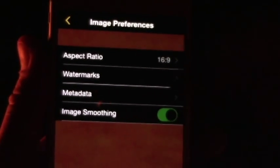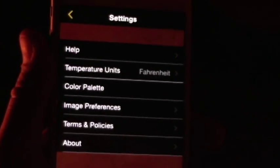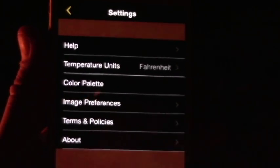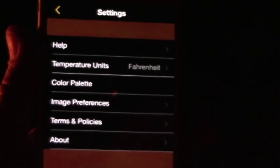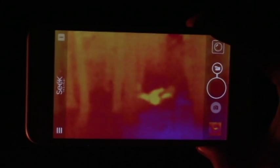And then obviously terms and conditions and about and all that. So anyways, that's just a quick run through of the Seek Thermal app. This was running on an iPhone 6 Plus. Definitely something really cool — we love playing with this thing, so go get one, play with it, and check it out.